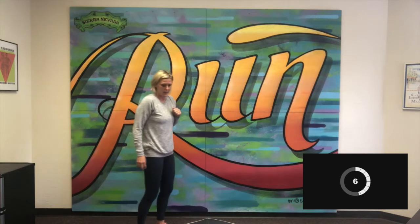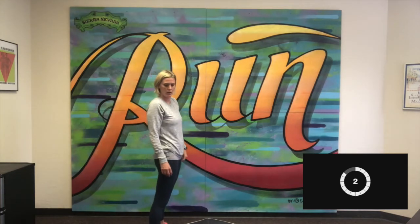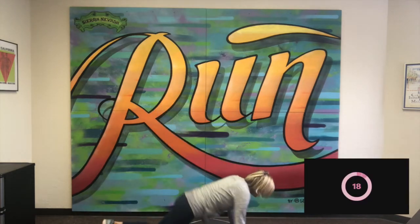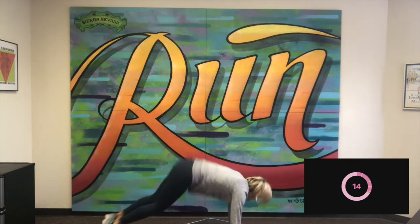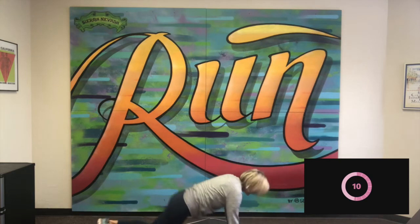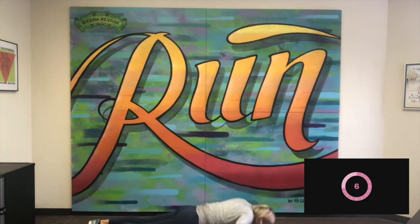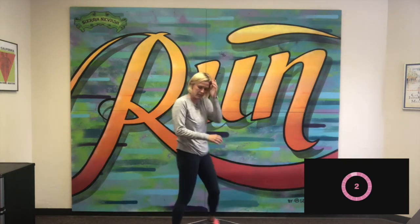Okay, next up is a full burpee. I'm going to go chest to the ground with that jump. Here we go — all the way down and up. Good, keep it up. We can do a push-up instead of chest to the ground, that's fine as well. Keep working.